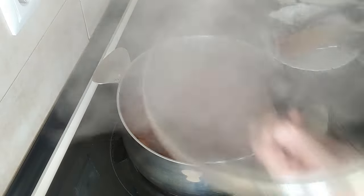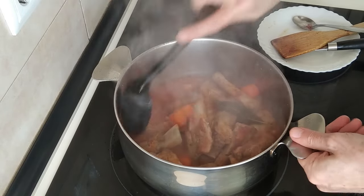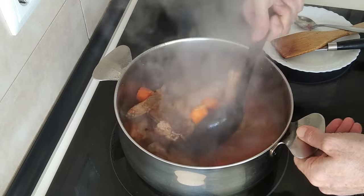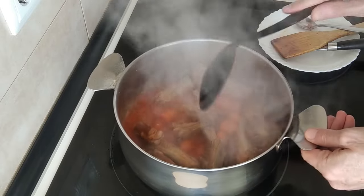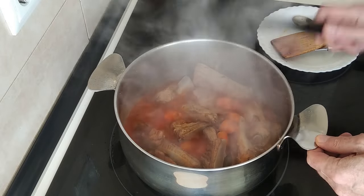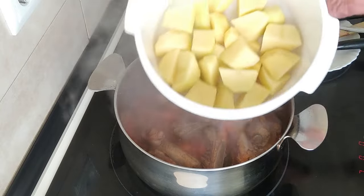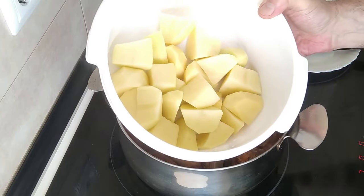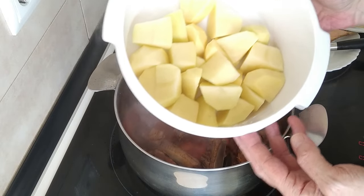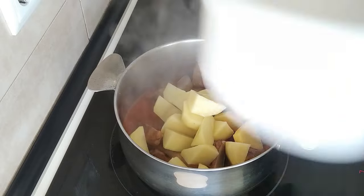After 15 minutes — oh my god, this is smelling amazing! After 15 minutes I'm going to add my potatoes in. It's about two large potatoes, quite large, cut into chunks. I'll just chuck them in there.